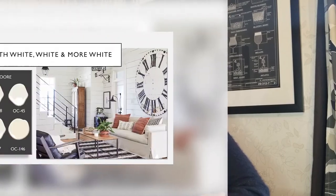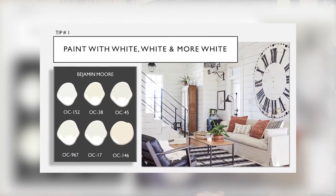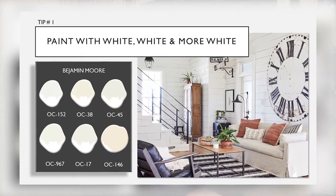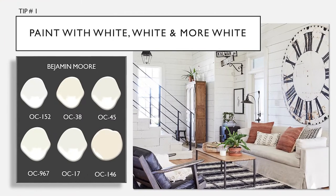Tip number one: paint with white, white, and more white. Sounds easy — there's lots of shades of white, I've included them below. That quintessential farmhouse look starts with a really neutral color palette. What I love about painting with white is that you actually make everything else in the room jump out. When you go for a neutral color palette, you're really going to get that beautiful, clean, farmhouse feel.